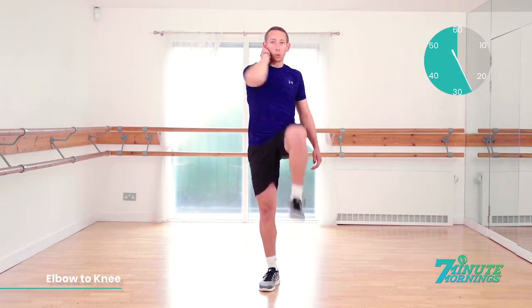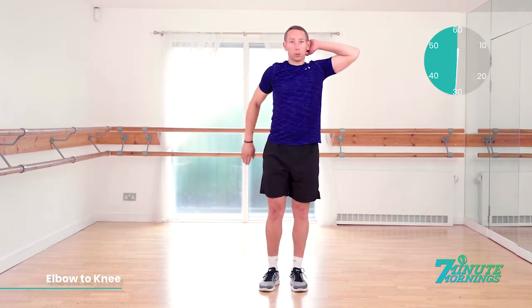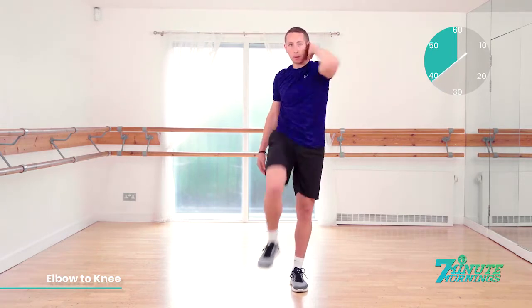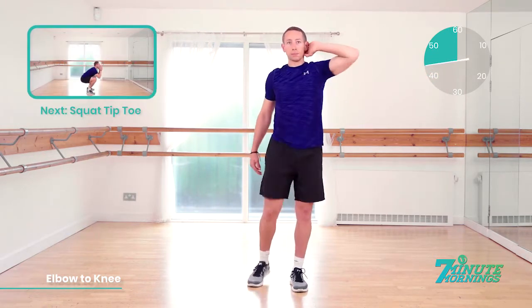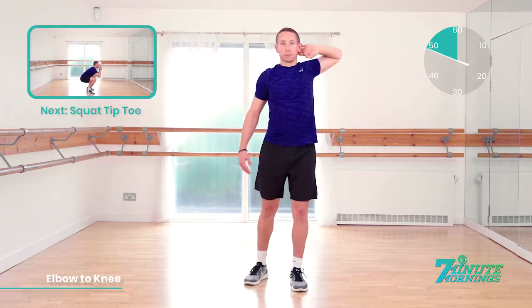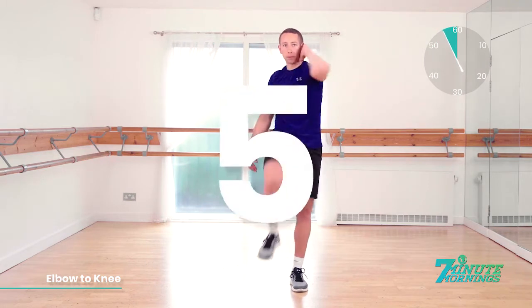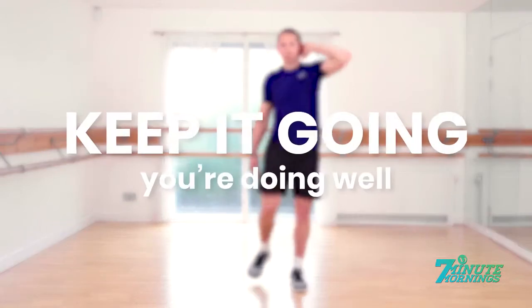We're going to switch sides in 10 seconds. Speed up a bit for me now. Abs nice and tight. Switch in 3, 2, 1 — and switch sides. Away we go. Abs nice and tight. Good. Keep the same pace. Bring your elbow to your knee, try to make them touch. 20 seconds to go. Coming up, we've got the squat tiptoe. 15 seconds. Speed up, approaching the last 10: 10, 9, 8, 7, 6, 5, 4, 3, 2, 1.